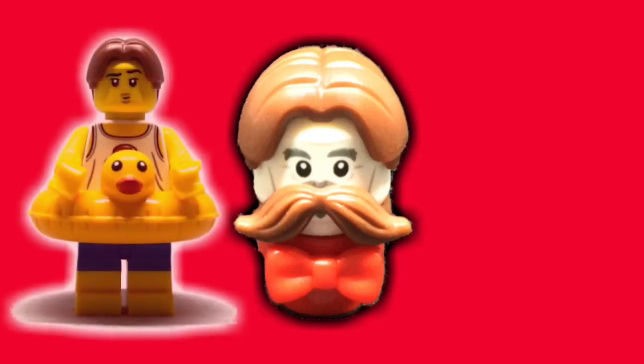Starting from the top is the hair, and I took that from the beach guy who came in the minifigure display promo from a while back.